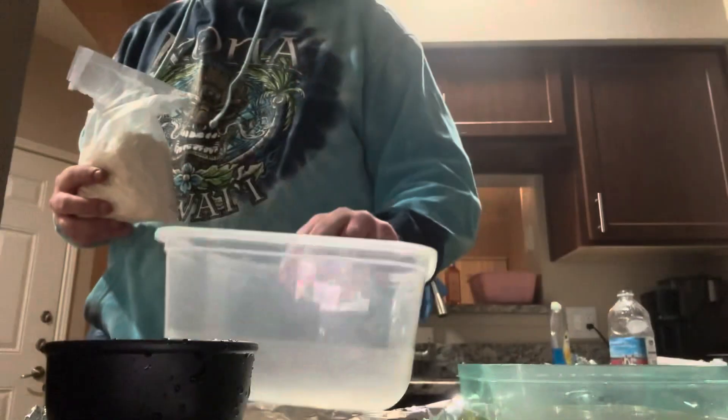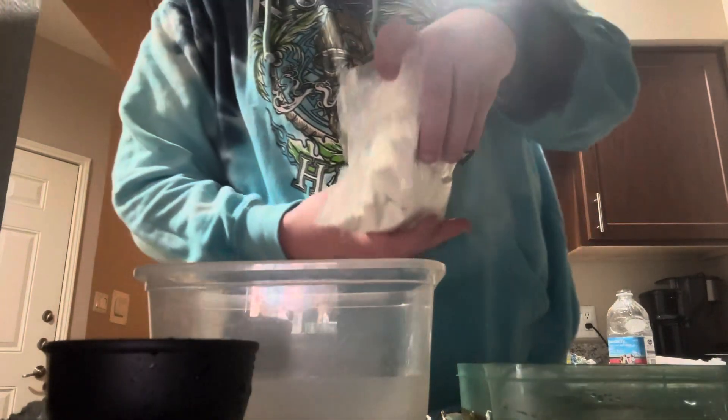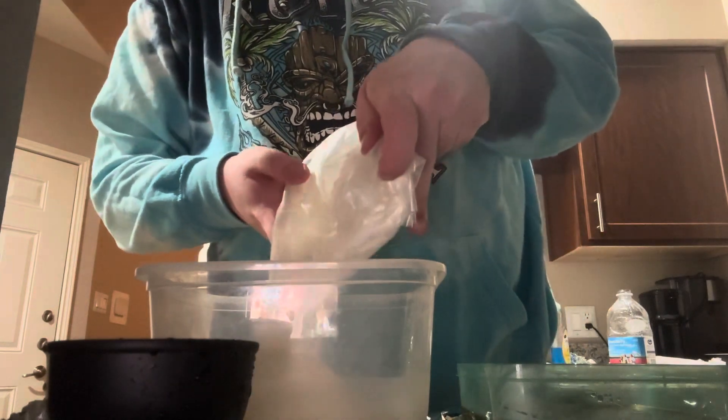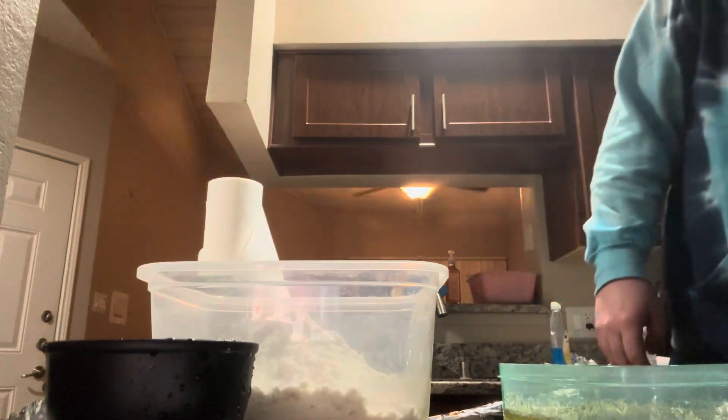We're going to have this simmer for three hours. I put it in there and it started smelling dank immediately, so I'm looking forward to it. The batter smells lemony as hell. Let me check the instructions so I don't mess it up — it says it melted, okay good.